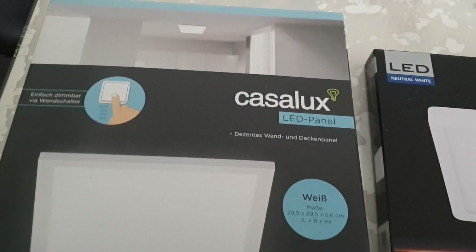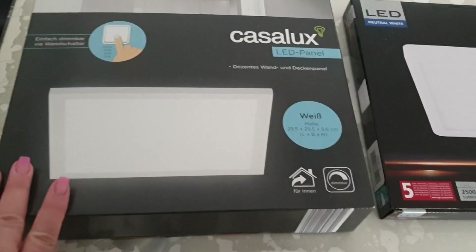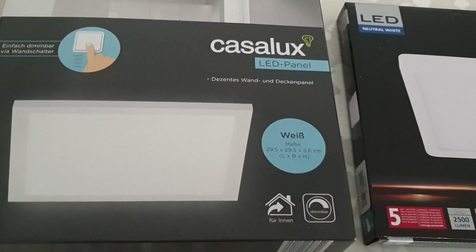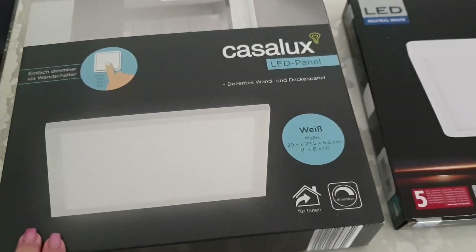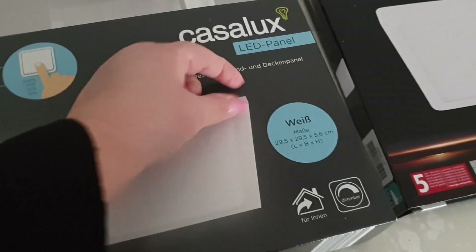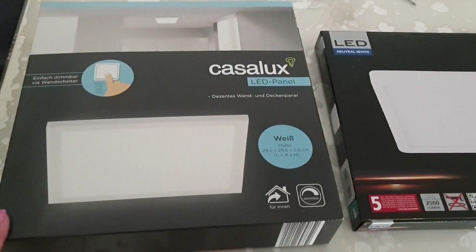Я показывала вам в закупках — вот такое освещение купили в Альди за 20 евро. Здесь полторы тысячи люмен. Муж привесил — очень темно, темновато. И выглядит не очень. Вот здесь, между вот этой панелью и потолком, вот такое расстояние. Здесь невозможно было. Тоже на фотографии особо этого не видно. Понесу назад.